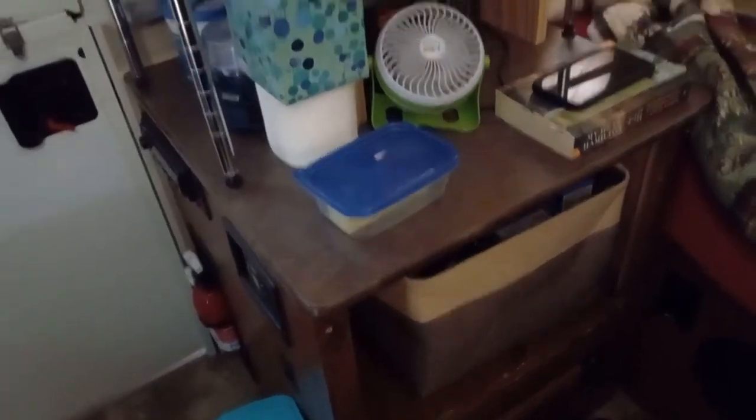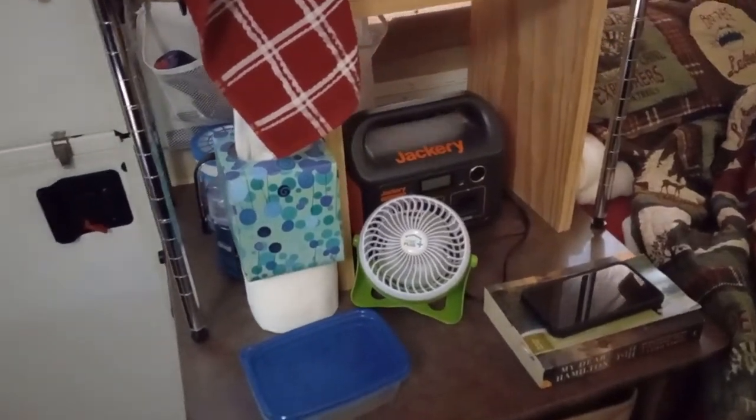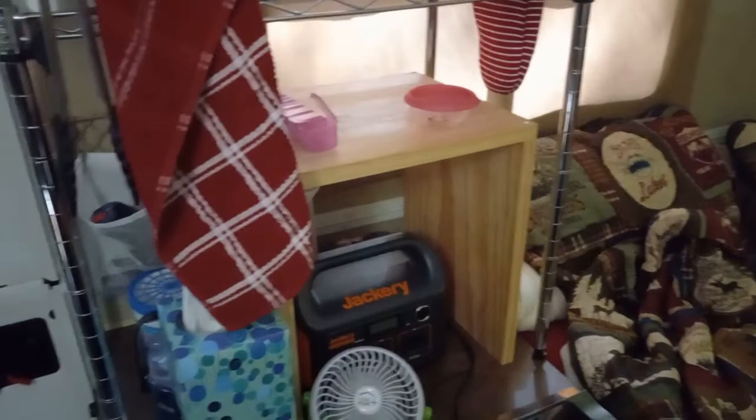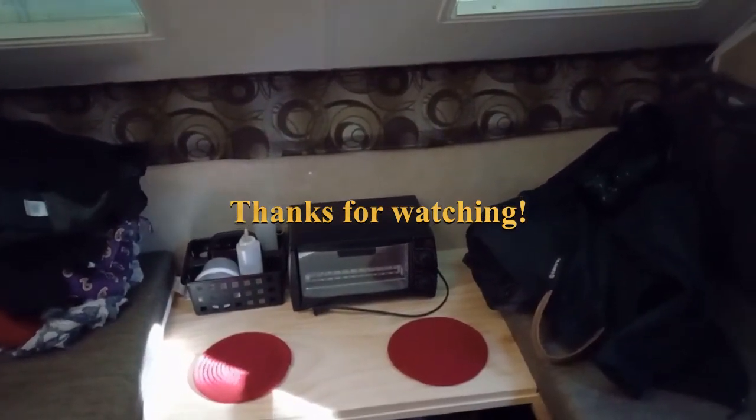I hope this video has been helpful. Oh — Jackery! Highly recommend it. It gives you extra USB outlets, especially if you have an older model like ours that doesn't have built-in USB outlets. All this stuff does pack down onto and around and under the dinette when we travel, and it fits perfectly. It takes me about 15 minutes to take it all down and put it back up, so it's not difficult at all. Questions are welcome, or if you have suggestions I would surely appreciate it. See everybody next time!